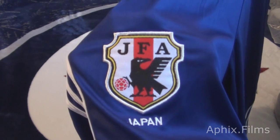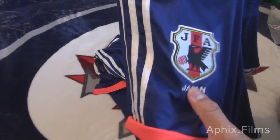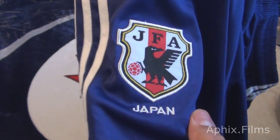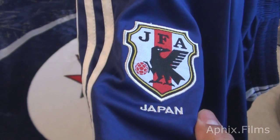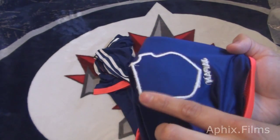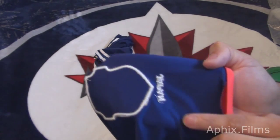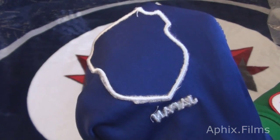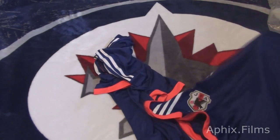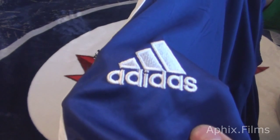I'll give you a look at the patch - it's really good actually. The Japan text is embroidered, and it's very, very nice. You can see that it's embroidered - the patch, or badge rather. The Japan text is actually embroidered all the way through. And the Adidas logo on the other side is also embroidered.